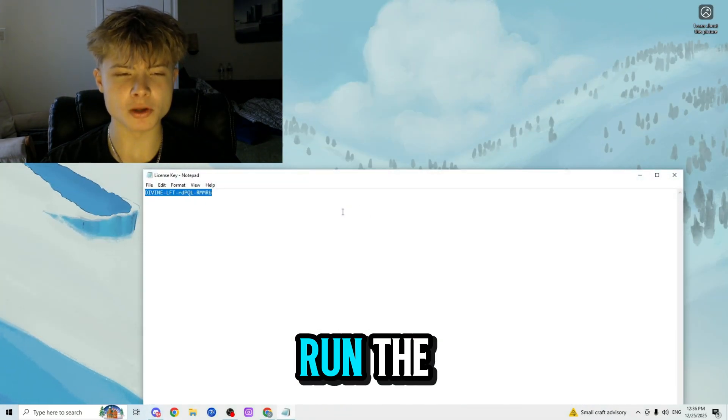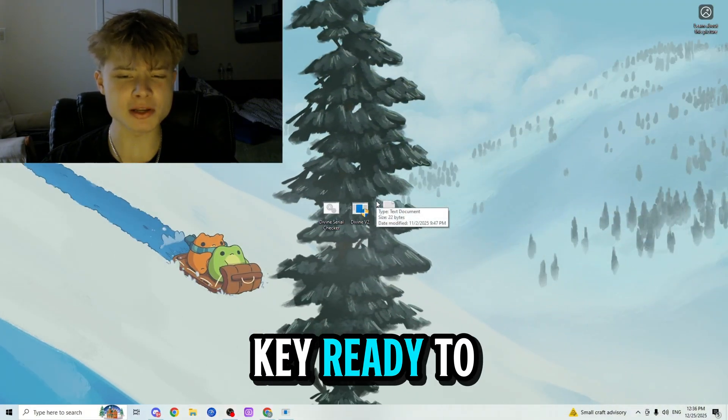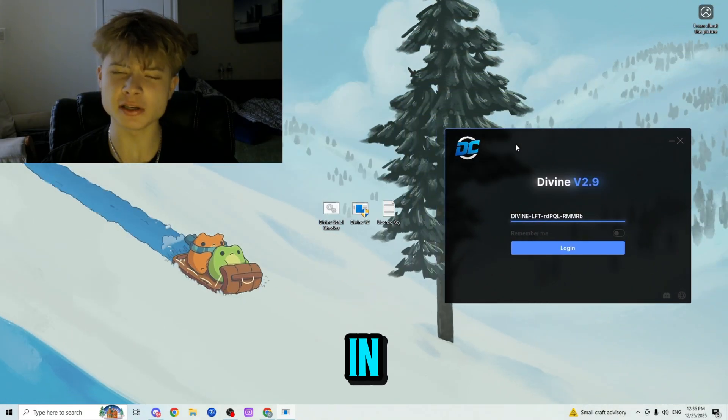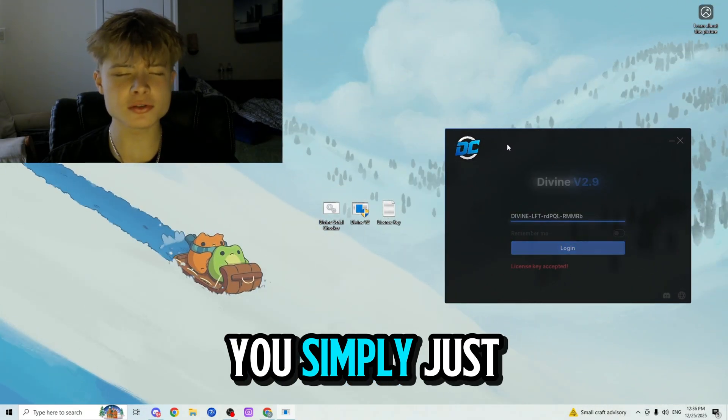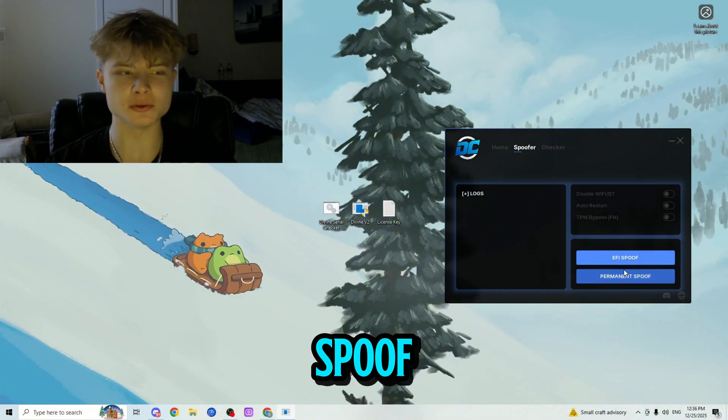Next, run the spoofer as administrator, have your license key ready to paste once the spoofer loads up, then log into the spoofer. Wait for it to log in and once it does, simply press 'Spoofer' and then press 'Permanent Spoof' and wait one or two minutes for it to spoof.